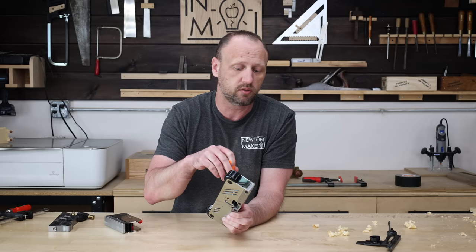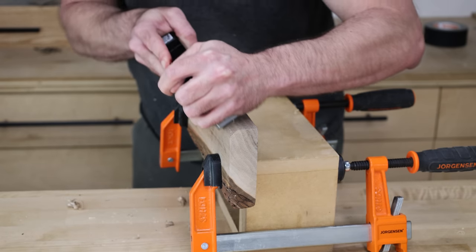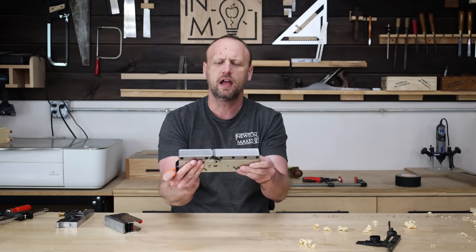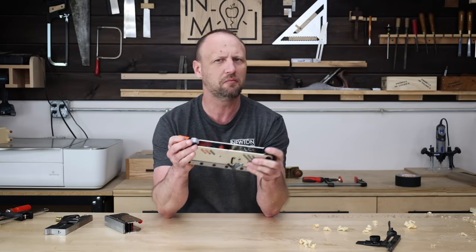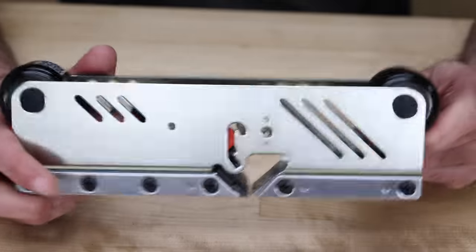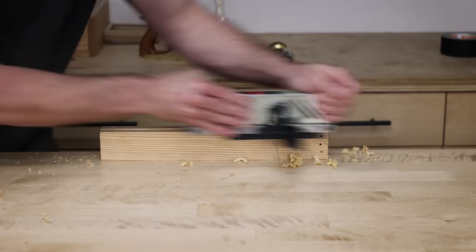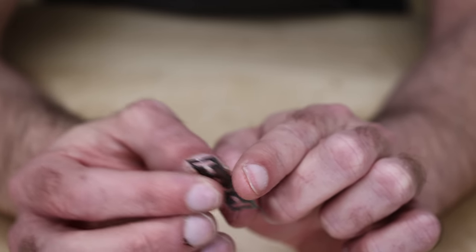Once that blade edge is dull, you simply flip it around and use the other side. I spent a couple of weeks testing these out, some on camera and a lot off camera, and I have to say I was a little shocked at how well they performed. I still like my traditional planes a little better for a couple of reasons — I can adjust the blade depth more easily on a traditional plane, and this one tends to take off a heavier shaving than my typical planes. That said, the cuts were smooth with no issues at all, so it absolutely works. I also feel I can get my blades sharper using my own sharpening system than the blades that come with this plane.